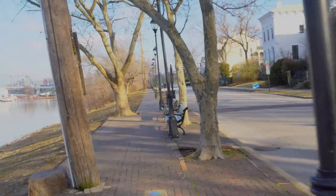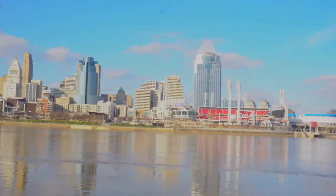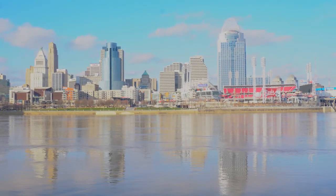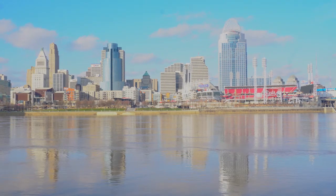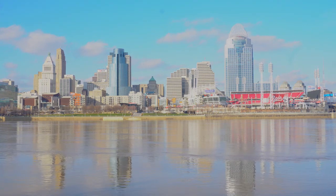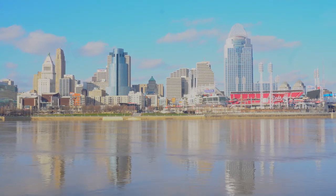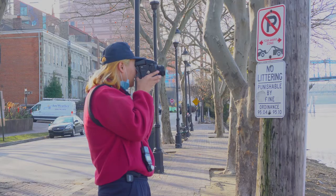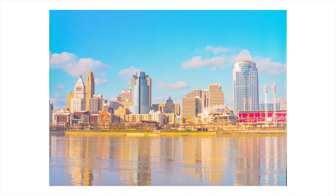Now we're going to head back — got some shots of downtown. Downtown really does look beautiful, so I might get a shot just of that. The colors look magnificent — I'm going to get one more photo. Nice.